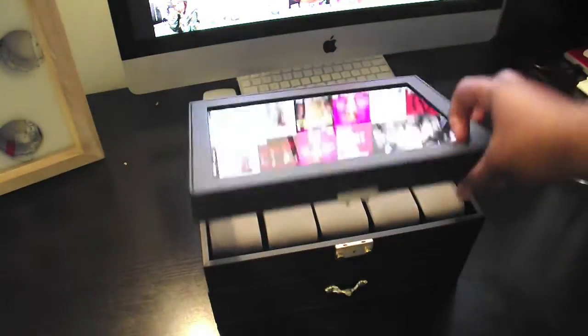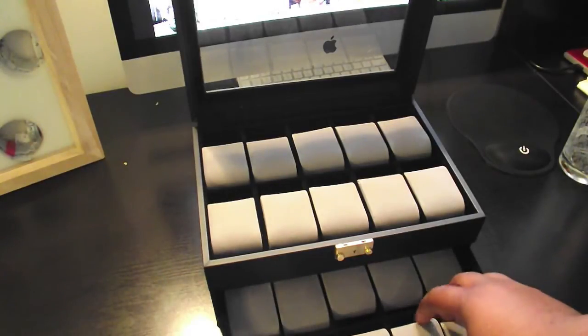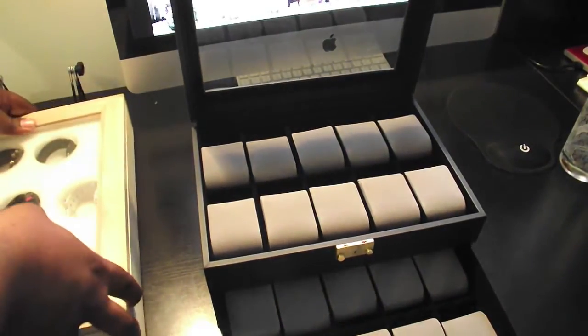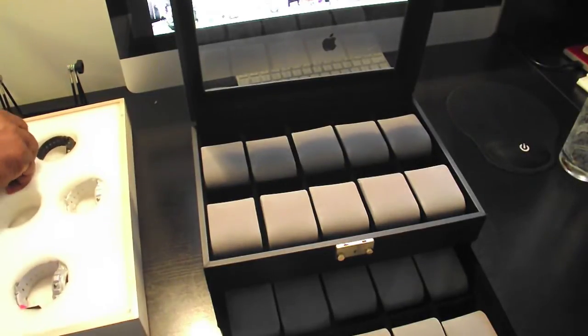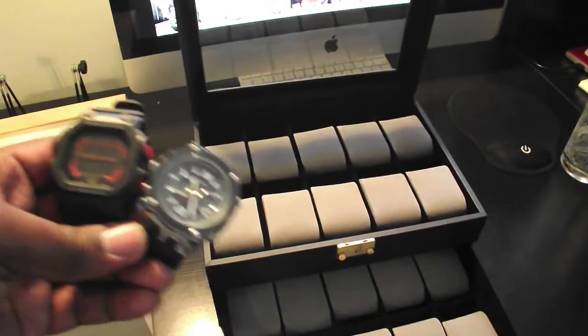It's got the glass top. You got 10 in here and you got 10 down here. So let's see how a large watch will fit on there. Here I got these — these are like the two largest watches I got. So we gonna see how these fit on the bottom drawer.